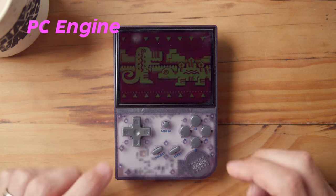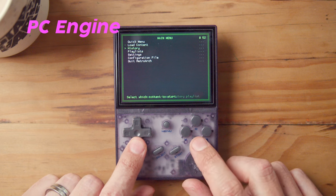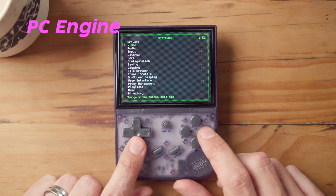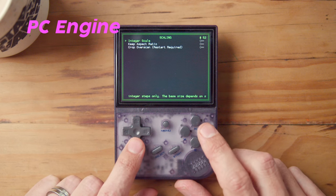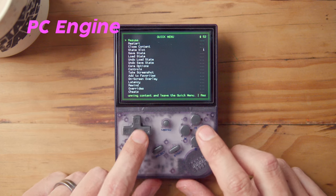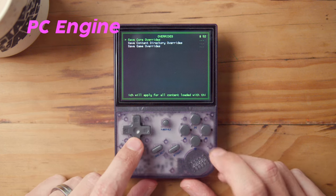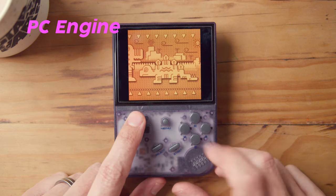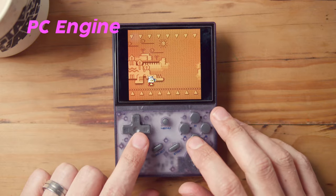PC Engine: go into Bonk's Revenge for PC Engine. Menu+X to open settings. Go back, go into settings, go to video, turn full screen mode off, go to scaling, say integer scaling. Go to overrides, say core override, say yes. Quick menu resume. And it's going to give you that square screen look that's appropriate for PC Engine.